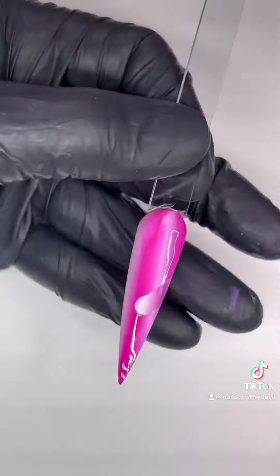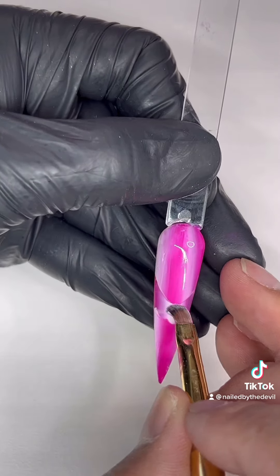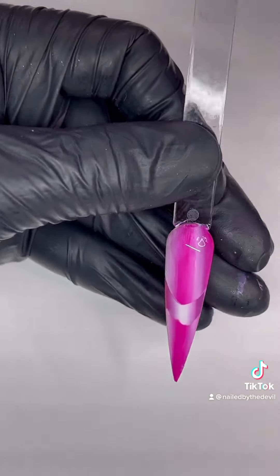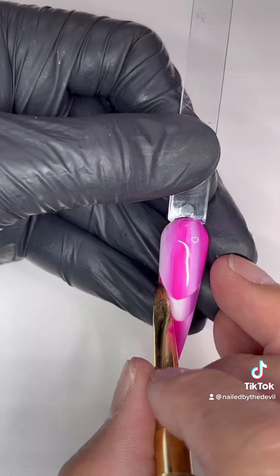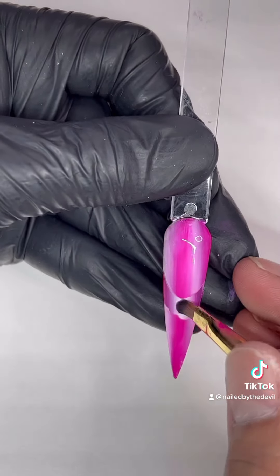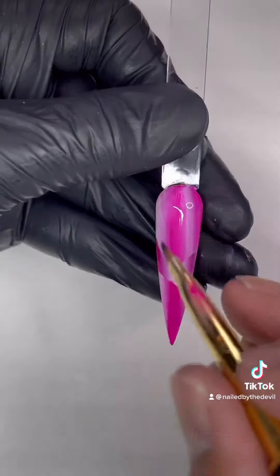Now for the fun part — I'm going to use acetone to create a smile line. Please be careful with this step because if you accidentally mess up the smile line, you'll have to redo the blended look. So hold your breath, do it slowly, and be creative.